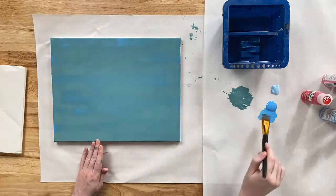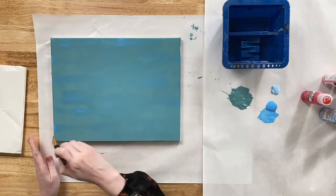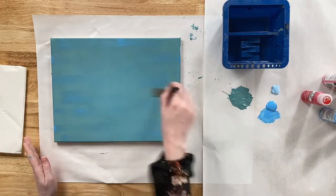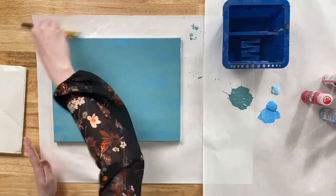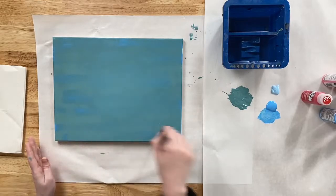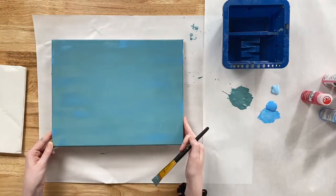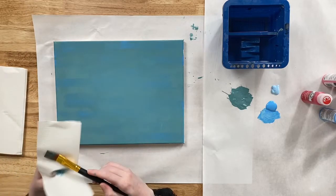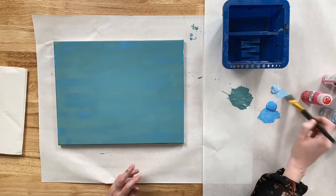All we're really doing is adding a bit of texture to our background, making it more interesting. If you're not seeing much Ocean Cruise being applied, pick up a little more paint — but start with a little and add more as you see fit. Once you feel like you have some good detail going on with Ocean Cruise accents, remove as much paint from your brush as you can, and we're going to repeat that process with Bluebell.